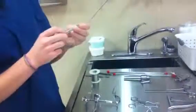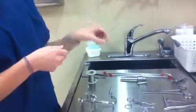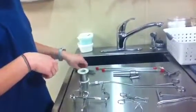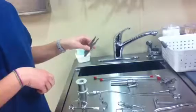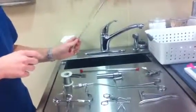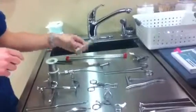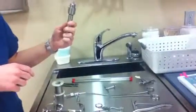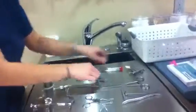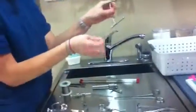Frazier suction, or something like that. Wire — orthopedic. Scalpel blade holder handles. The IM pins, Jacob Hand Chuck and Key.